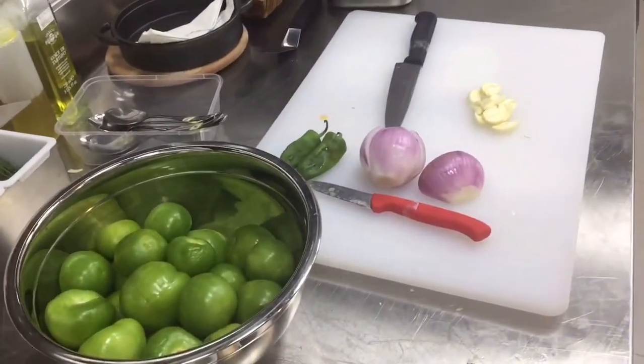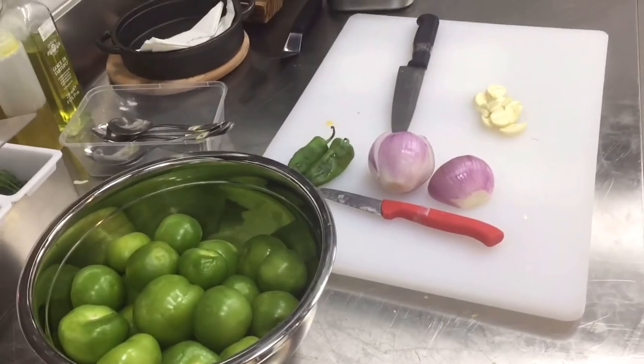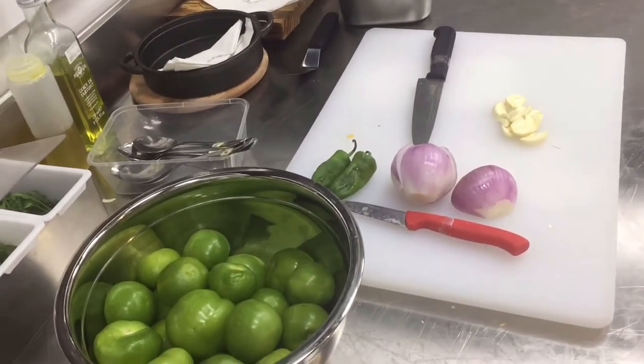You see the cold version of salsa verde? I need less coriander. I need avocado. I need the lime juice.